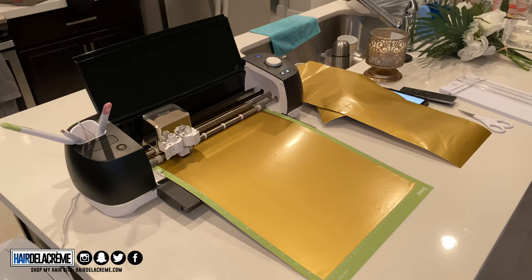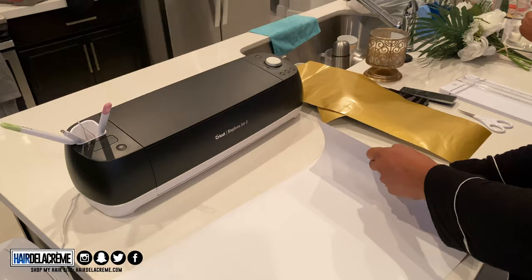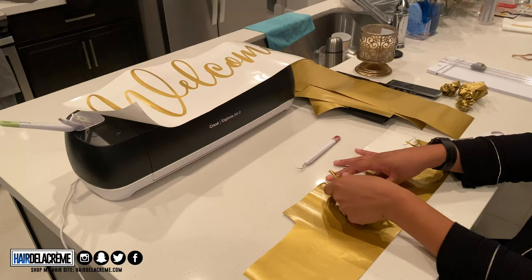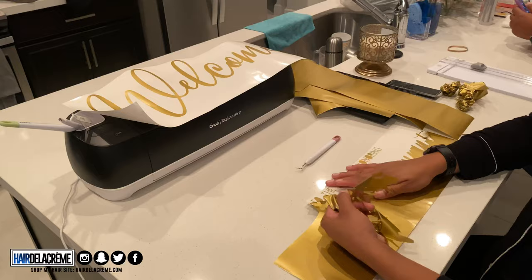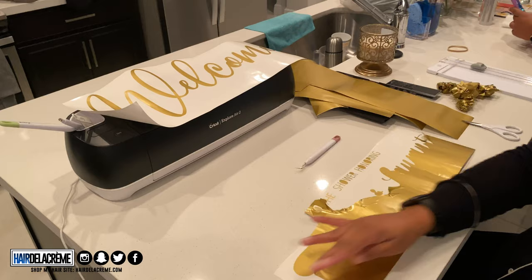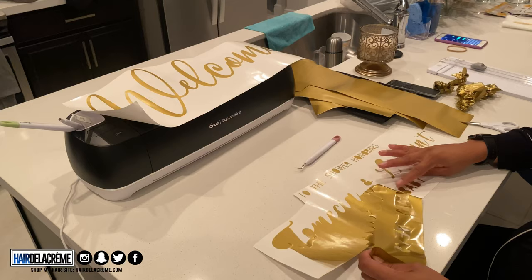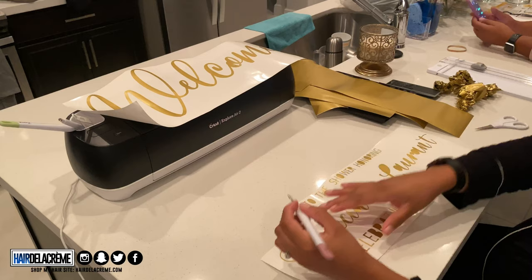Once my mat is done printing, it's time to weed everything. Always flip the vinyl upside down when peeling it off the mat — it's just easier that way. The Amazon vinyl was so much easier to weed off the backing paper compared to what I had before. And honestly, weeding is very calming — it's really relaxing to do.